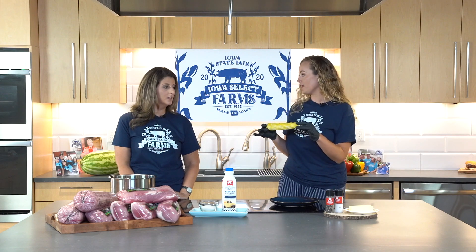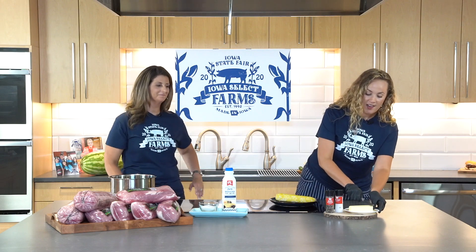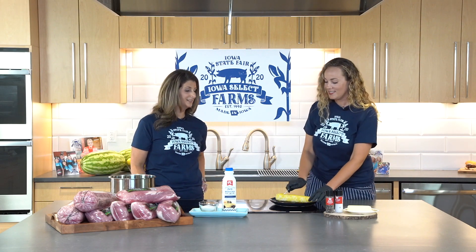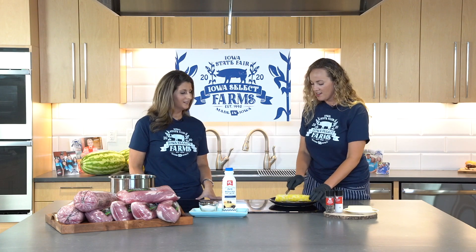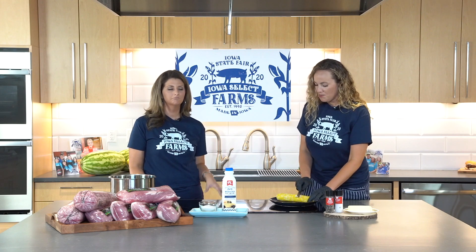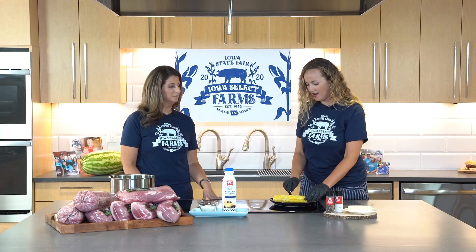This looks like the perfect cob to me. The kernels are nice and plump, so I'm just going to go ahead and grab a little bit of butter. A secret is that sometimes people heat up the butter so that it slides on a little bit easier, but usually if your corn is piping hot the butter will just melt right on it.